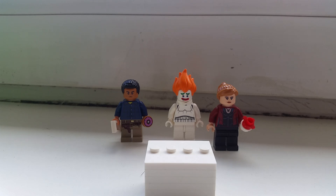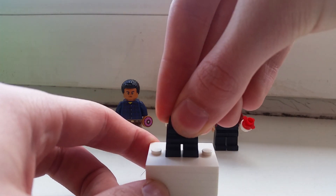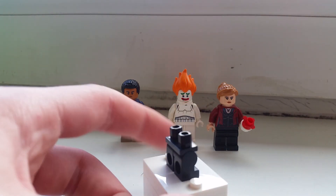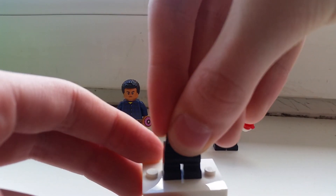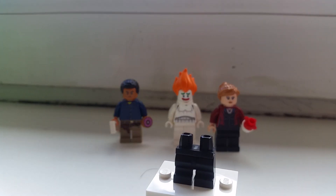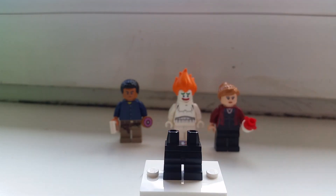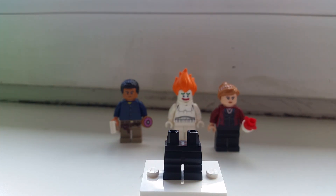The first thing you're gonna use to build my custom version of Georgie is some black legs from the Harry Potter minifigure series — specifically from Neville Longbottom. You can already see me use some parts of him in other videos; I used his hairpiece for a custom I made, which you can check out on my YouTube channel.